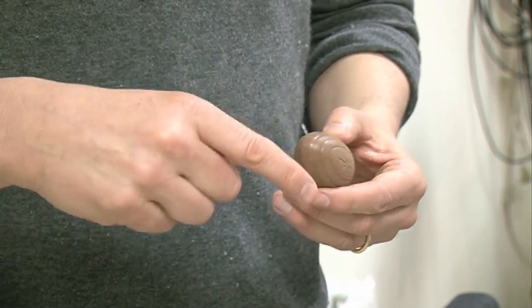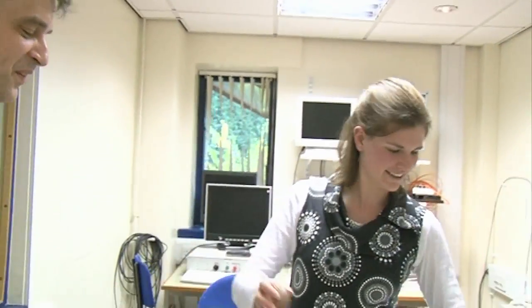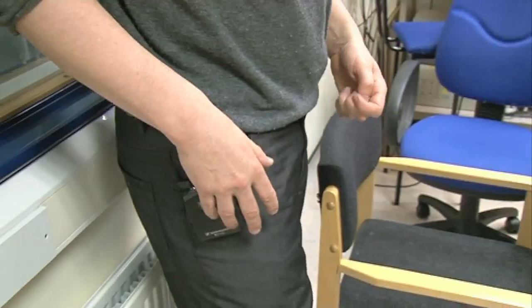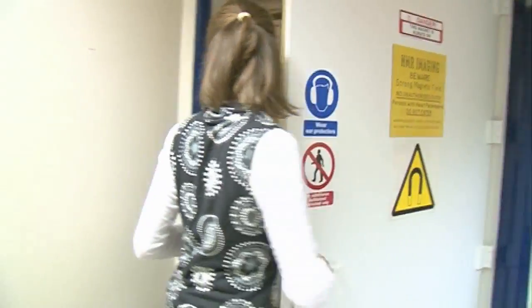Probably what we're most likely to see in the cream egg is the fat present in the chocolate and also in the cream filling. So this is Karen, who's going to put the things into the scanner because I'm wearing a mic which I can't take into the magnet.